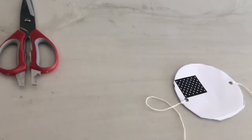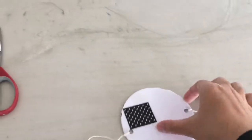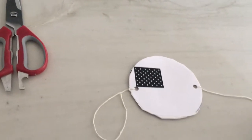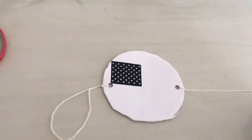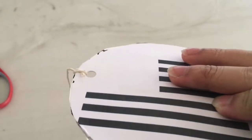Then you're going to punch holes on the left and right side of this, and tie the string through the holes. You can see here I've already done that off camera, because it took a while.